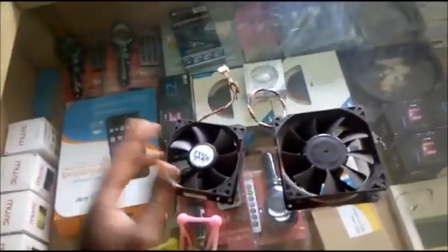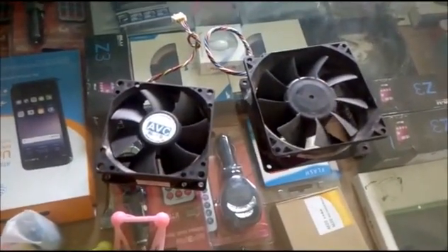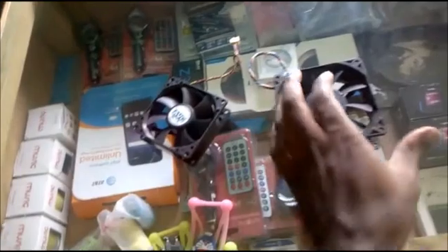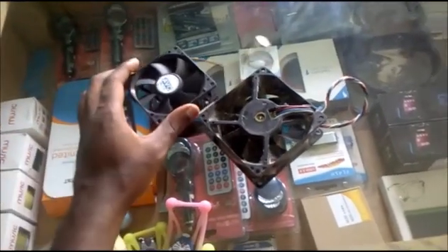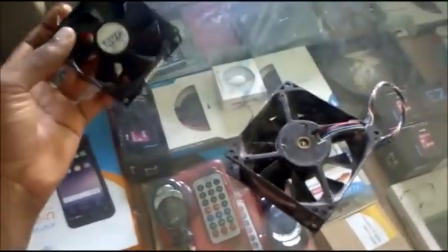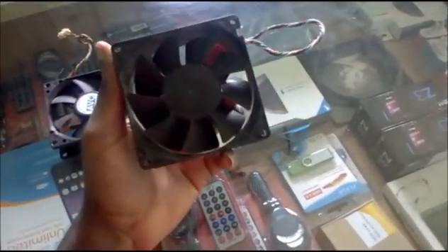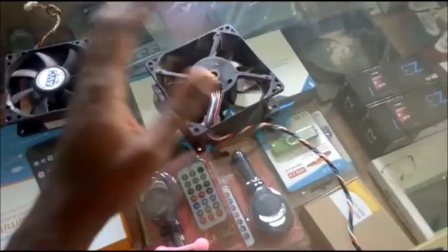I'm just doing this tutorial because someone asked me to do this video — I do this all the time. So if we have two fans that are the same size, we can go ahead and basically use these two fans and they will work perfectly. I pulled this fan from my old computer system, and I have this one which stopped working.